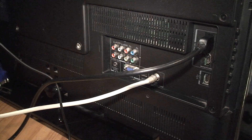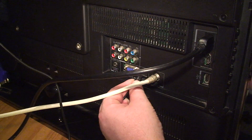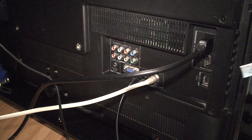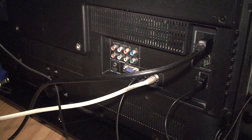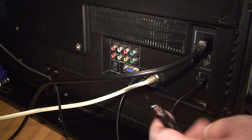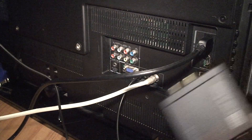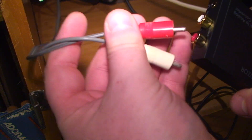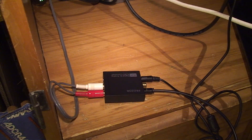Now we're approaching the moment of truth. I'll connect the optical audio output of the TV to the converter, and I'm also going to connect the TV's USB port to the USB power supply lead for the digital-to-analog converter, so that it turns off automatically when the TV is turned off. Last thing to do is connect up the RCA jacks to the output of this little magical box.